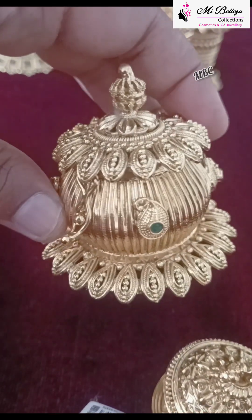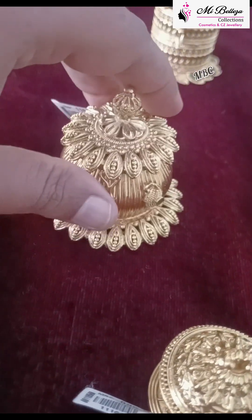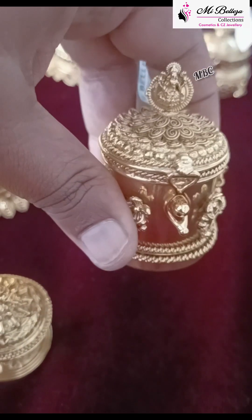Without titles, with stones — ruby, emerald. This is the design of the flower, and this is the gold ball.